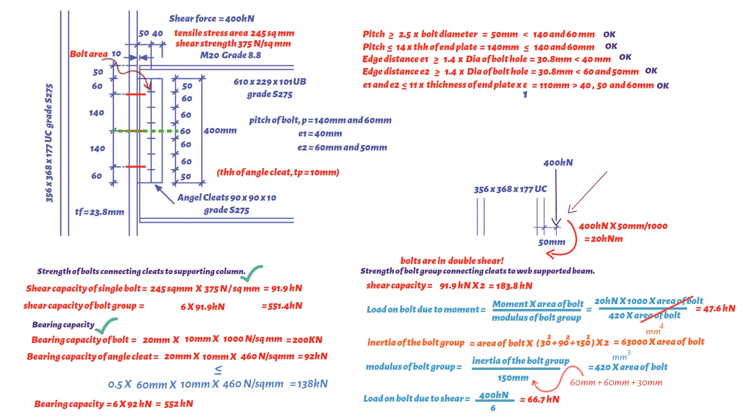The resultant force on the outermost bolt equals √(66.7² + 47.6²) = 82 kN. This is less than the double-shear capacity of a single bolt (2 × 91.9 = 183.8 kN), therefore the bolts are adequate in shear.